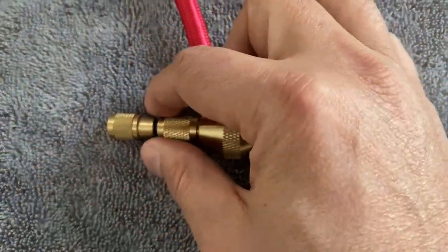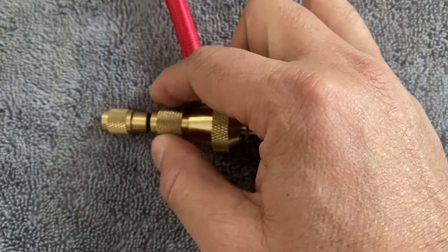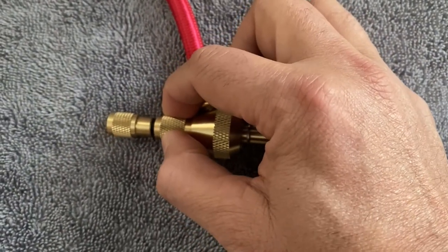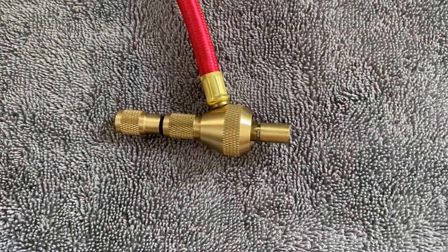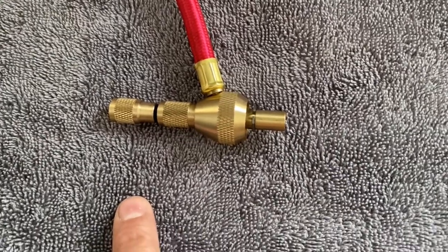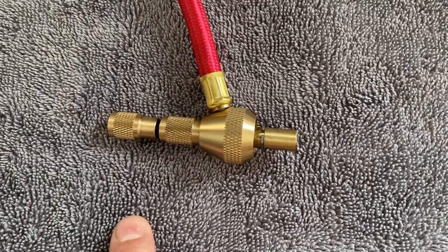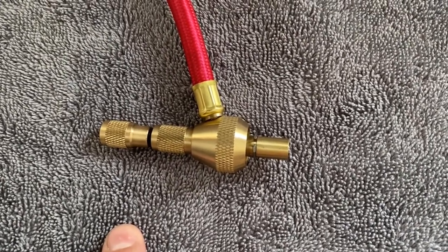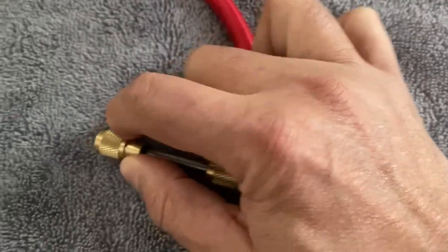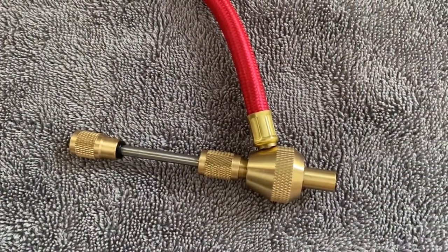The valve stem adapter: turn it clockwise to put it on, or counterclockwise to take it off. Once it is on the valve stem, all I have to spin is the valve core remover — turn that counterclockwise until the stem is removed, and then this cool slide valve allows the air to escape.